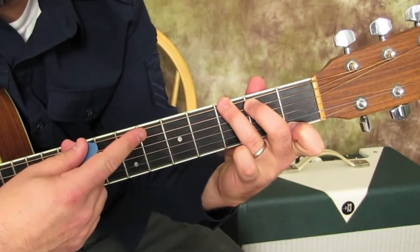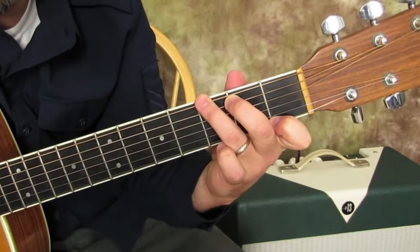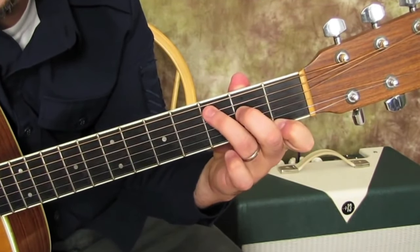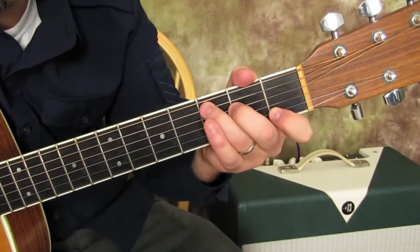The good thing about this G7 is we're going to go to a C major chord next. And the way our fingers are lined up, it's actually not going to be too bad. These two fingers scoot back a string, and this one scoots up a string, and you get a C major chord.